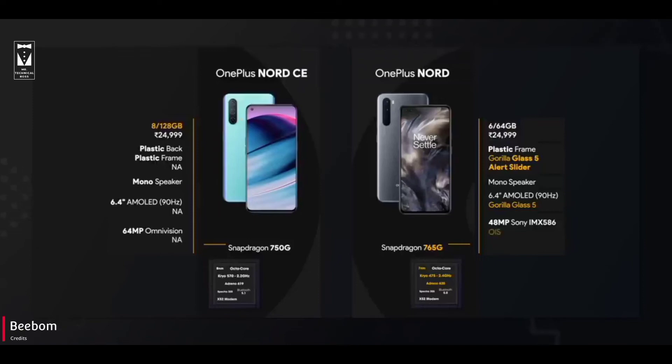And most importantly, CE does not have OIS, which is a must in this price range. Whereas Nord does get OIS. CE also does not have an ultrawide front camera, which Nord does have.